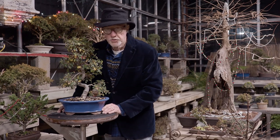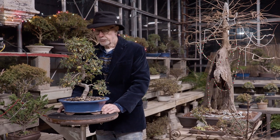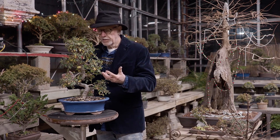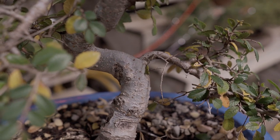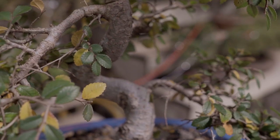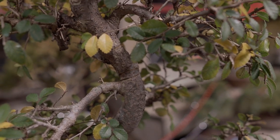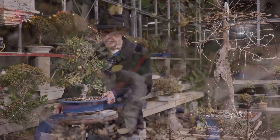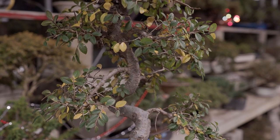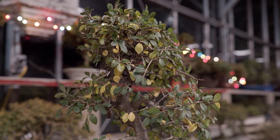I actually look forward to the fall and the winter time on my deciduous trees. This one's in the process of dropping its leaves — it'll be totally bare in another couple of weeks. But I like this time because it allows me to see the bones of the tree and gives me an idea of what I want to do before next season's wake-up. And this is a Chinese elm. It's very nicely done — it's a Chinese import, and it actually has very nice branching.